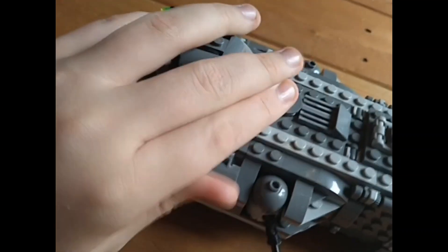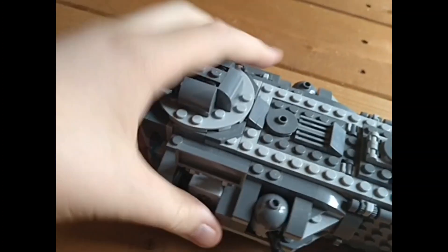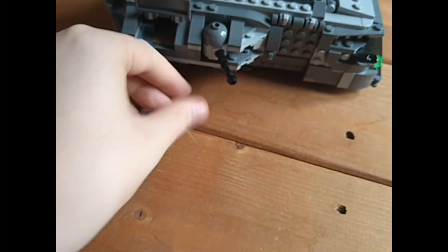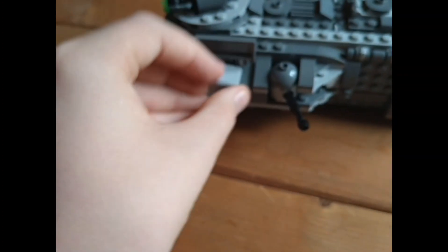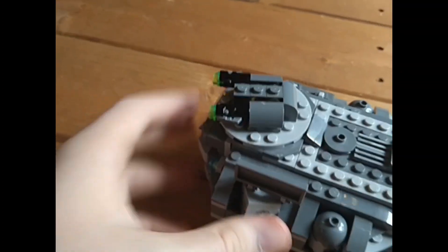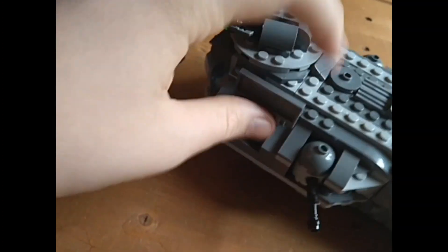On each side you've got a storage crate — these are identical on each side. It's got the Imperial logo and some Arabic-style writing. This is where you can store anything you could be transporting. You can put something in there, close it, and slide it back on.